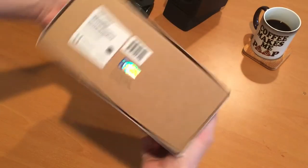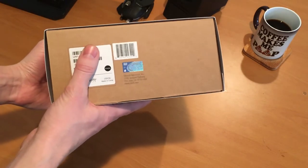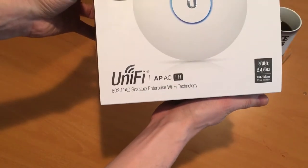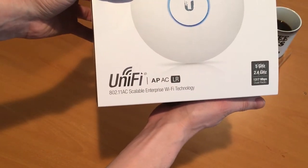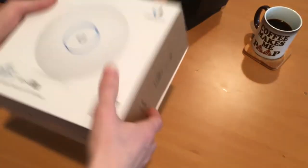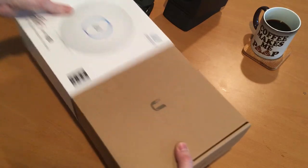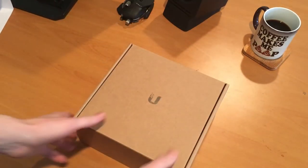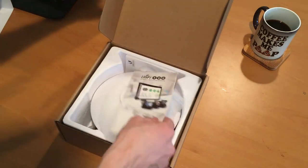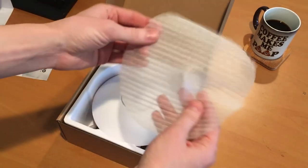It comes in this little sheath with a kind of holographic design on it. Serial number on the side, and here's the model designation: Unifi AP-AC-LR. That means wireless AC — it comes after wireless N and should be faster. Going to take this off. It's an unassuming cardboard box. Open it up — paper, styrofoam.